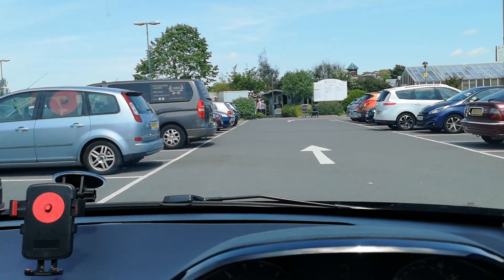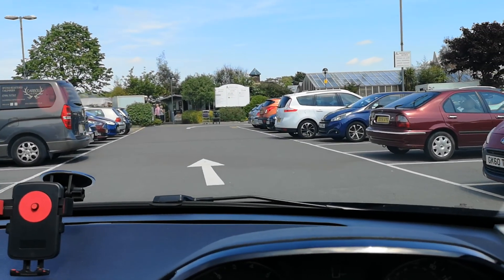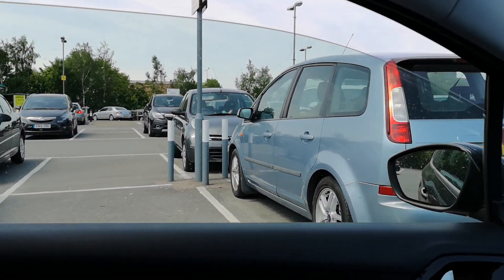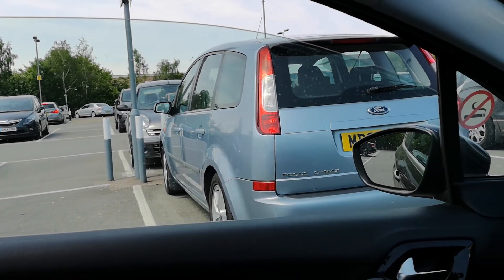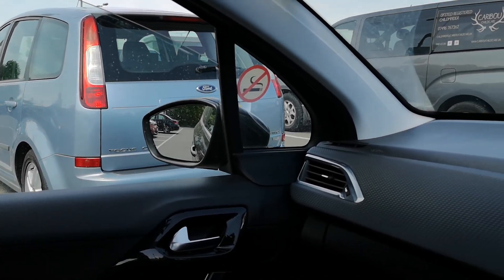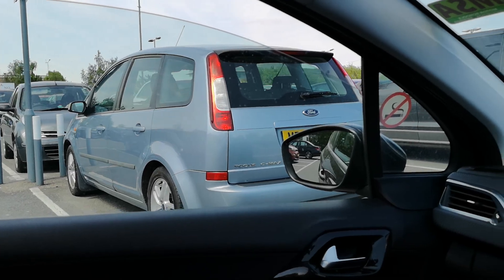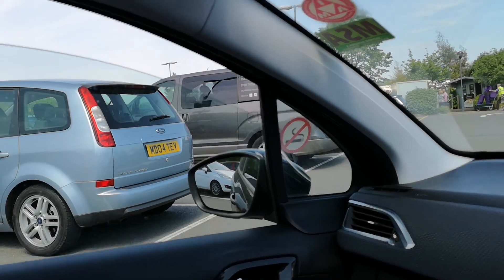So we're going to move forward first, go a little bit more out in the middle, and I'm going to get my white line number three halfway through my door, which will be about there. I'm going to indicate just to make sure everybody's fine with it. I'm going to left lock it and I'm looking around me making sure it's all safe for me to go, and then I'm just going to reverse back nice and slowly, nice and gently into the space.